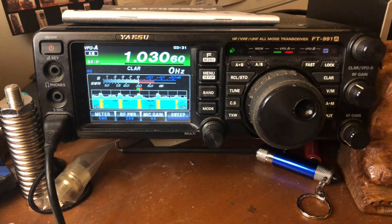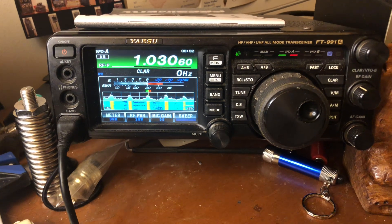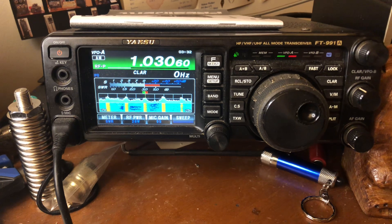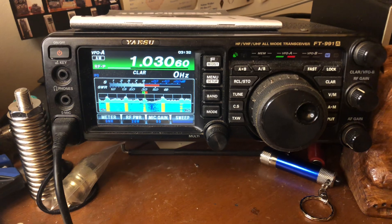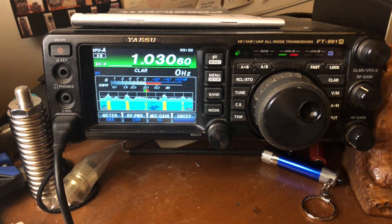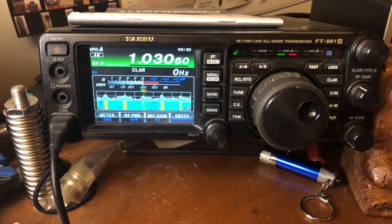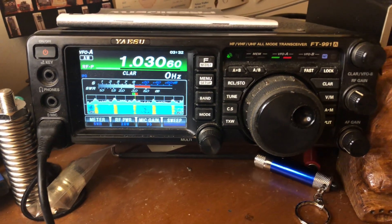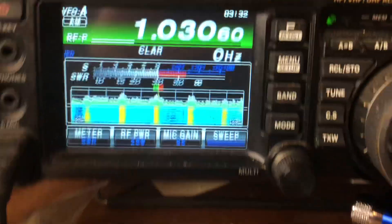On those shortwave radios, you can clamp that wire to the telescopic antenna. Some shortwave or AM radios have external antenna jacks — you'd need to check your manual to see what kind of connector it may be, maybe a one-eighth inch jack or an RCA jack. You could put an AM or shortwave antenna in there for extra boost to your receive.